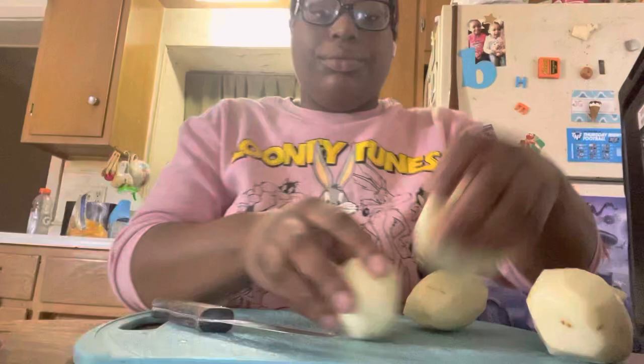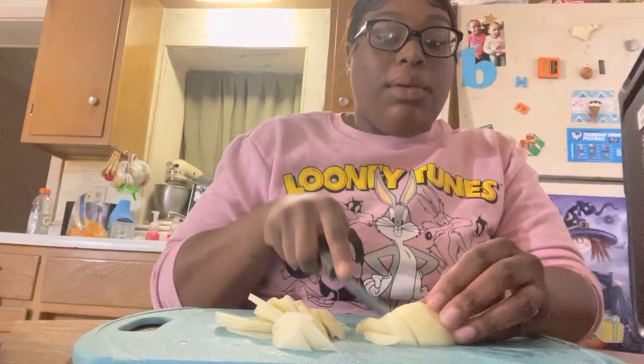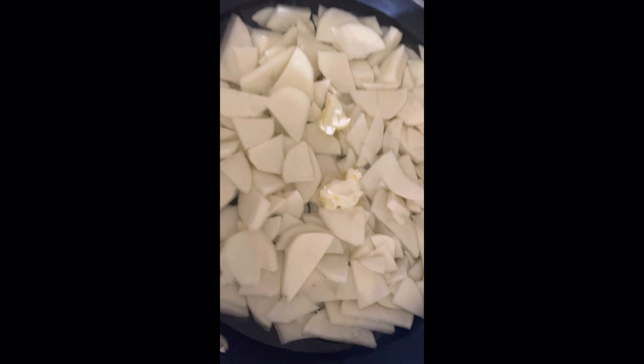Okay guys, now I'm going to chop the potatoes so I can get ready to simmer them up. I added my potatoes to a pot, then I added water and butter just so it can all simmer and let the potatoes absorb. That should be about 15 minutes.